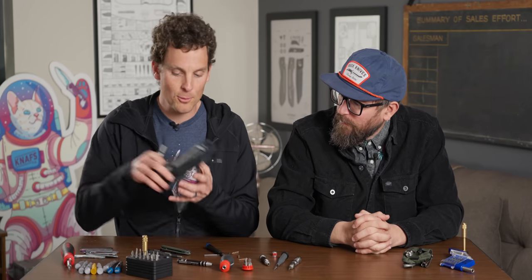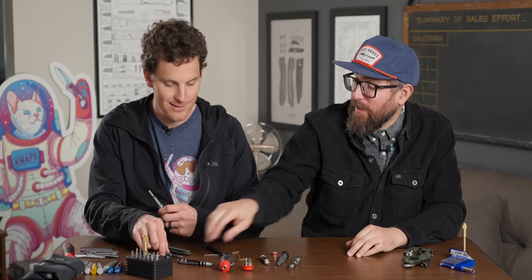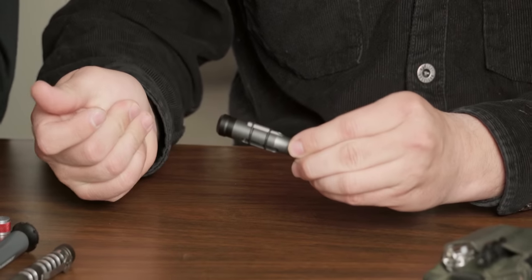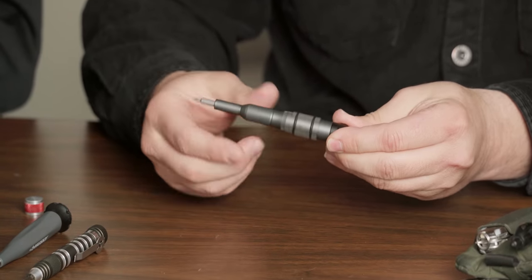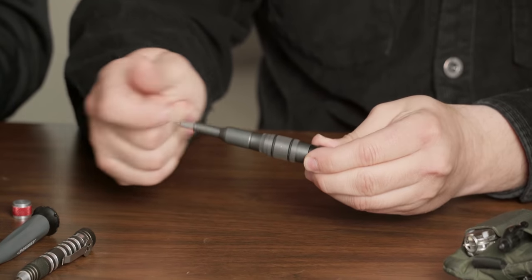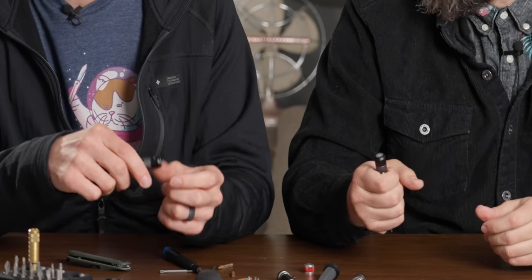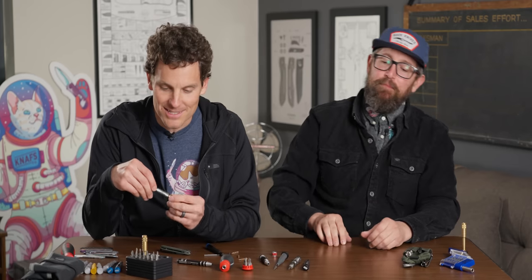A screwdriver is designed this way for a particular reason — the same reason knives all have a similar shape: our hands are all similarly the same. For a tool to be effective and useful, it's got to fit your hand. That's kind of where the design came from. We also make tool burritos and it's designed to fit in there — designed to go places. And the fidget factor is really fun. We've all been grabbing it and spinning it; we're all here for the fidget factor.